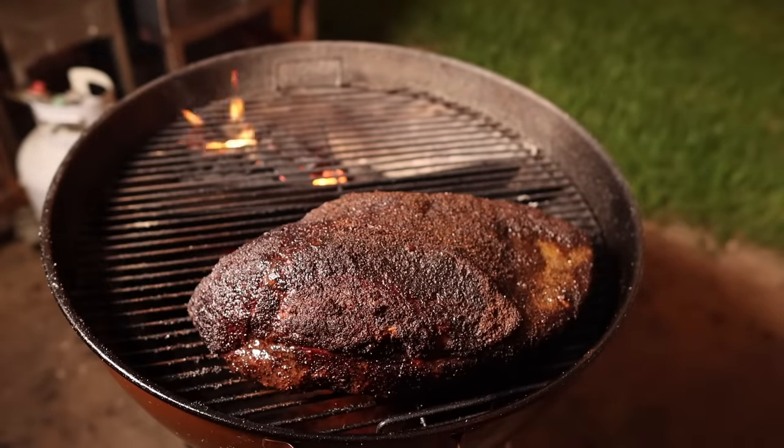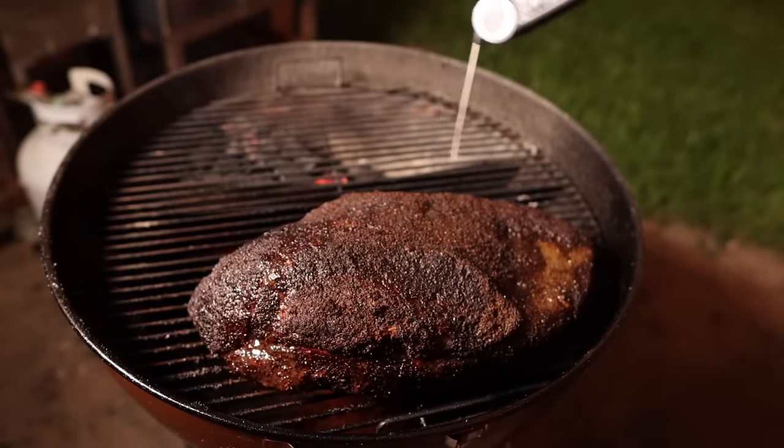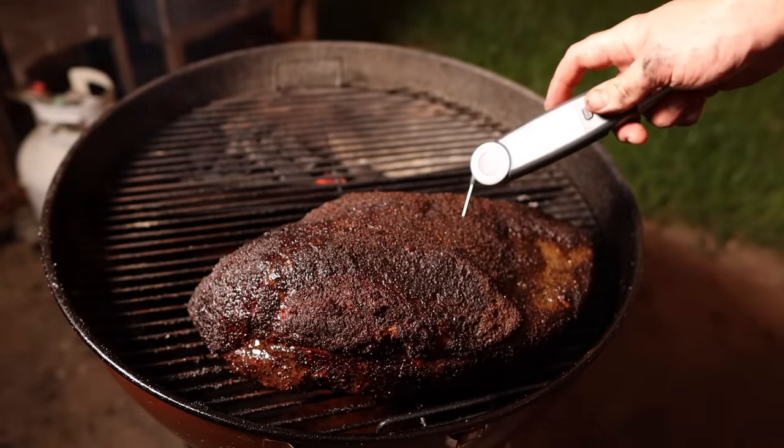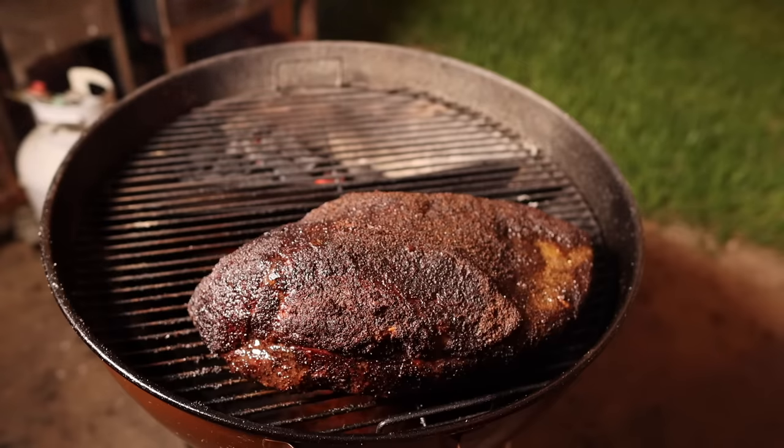It's been a pretty fun, easy cook — nothing to it, just maintain the temps. The hottest it got was about 310 to 315; when that happens, just close the damper on the lid a little bit. By the way, the bottom vents are wide open. We're rocking around 160 internal, and it's been there for a while — we are dead smack in the middle of the stall, which is something I usually never have to deal with on my offset. This temperature hasn't raised in at least an hour, so I'm going to bump this temp up a little bit, push through it, and then we'll wrap it up.